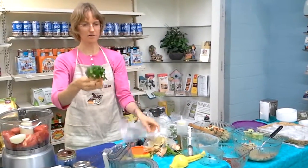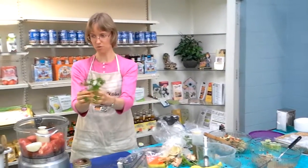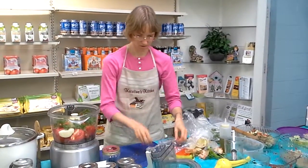Four sprigs — these are little bitty sprigs. I have a couple more than four in here, so we're just gonna throw those in. All right, what else?